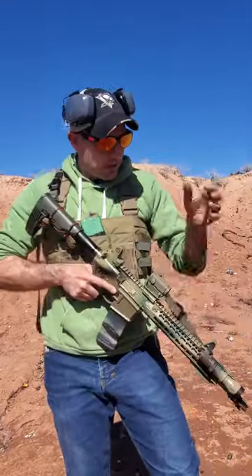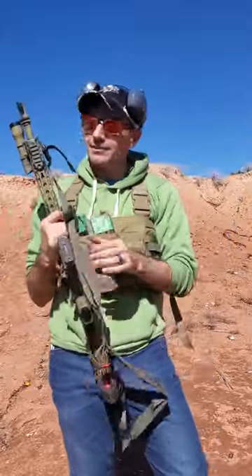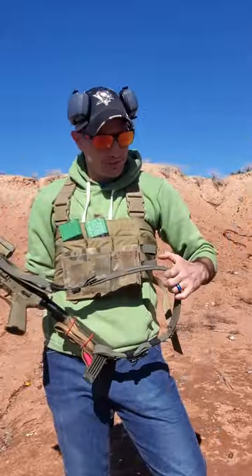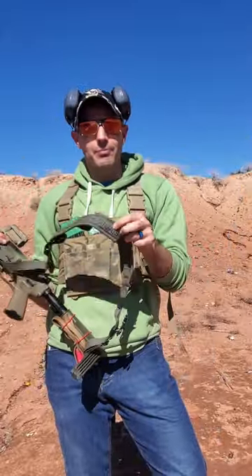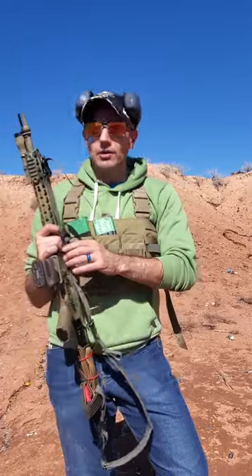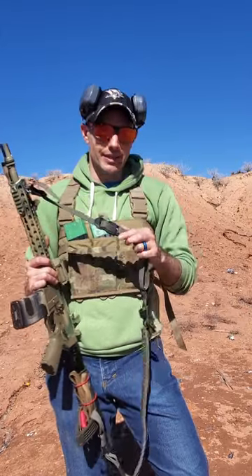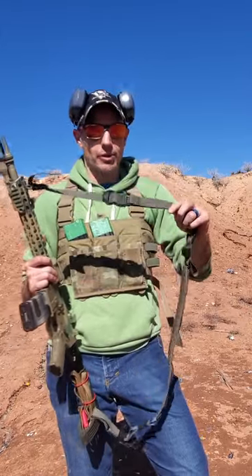What's up guys? I got a sling review for you today. I got the RAD Sling by ODG USA — a USA-made product by my buddy Brian Bishop, Lone Element 2.0 on Instagram. This is called the RAD Sling: Rapid Adjusting Deployment.